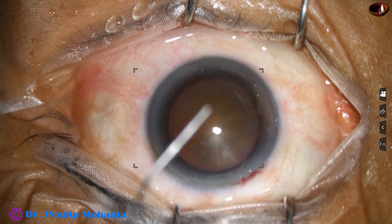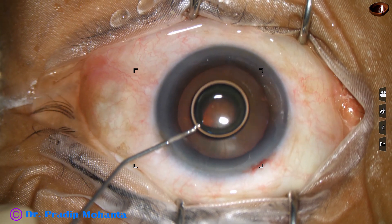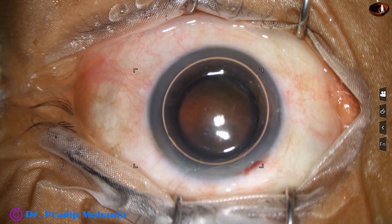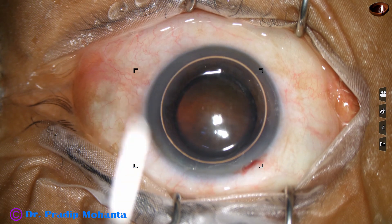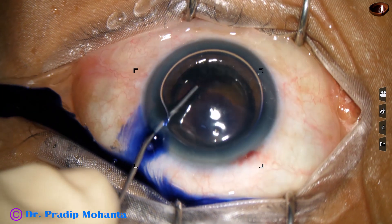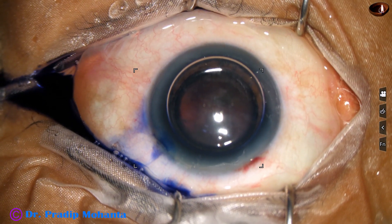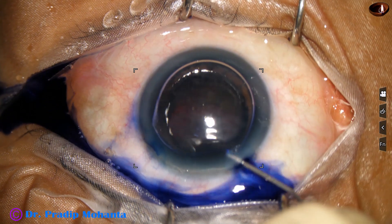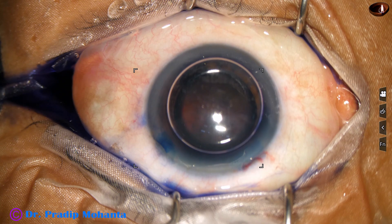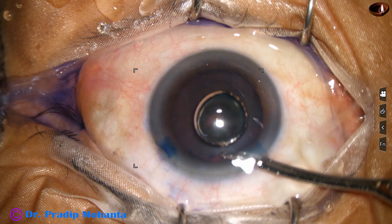In this case, I am going to manage with only one side port. An air bubble is injected to fill out the anterior chamber. Beneath this air bubble, trypan blue dye is applied over the anterior capsule in such a way that the dye touches all parts of the anterior capsule. If we apply the dye underneath an air bubble, staining is very quick and very nice.